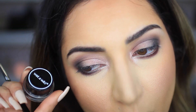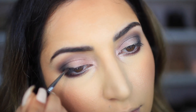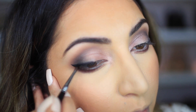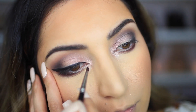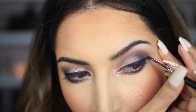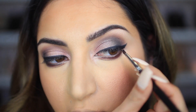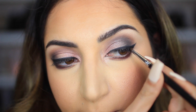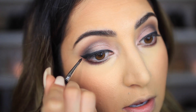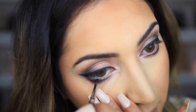Next I'm going to take this black Wet and Wild gel liner. This eyeliner is a little hard to work with but I love the fact that it dries matte. One wing is a little too long so now I have to make the other wing long to match it. Then I'm going to take some of the eyeliner and apply it on my waterline.